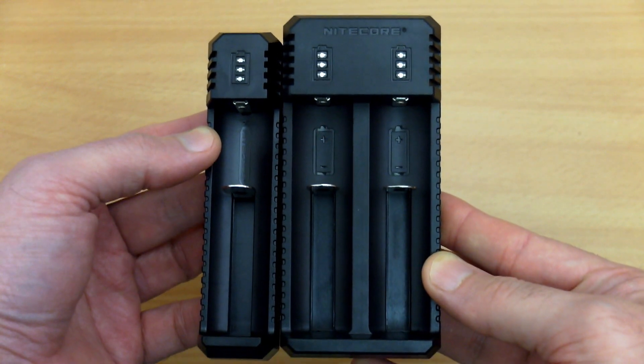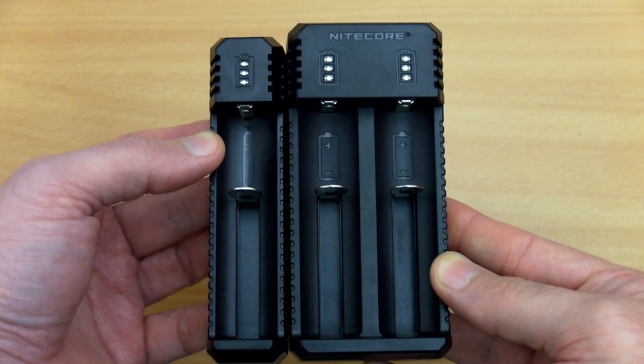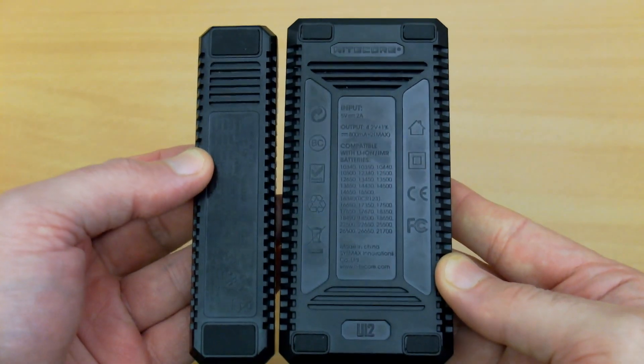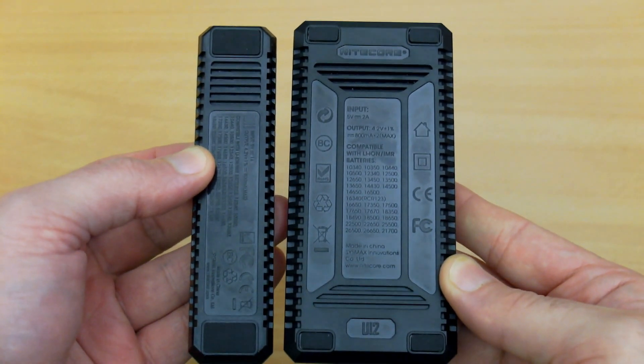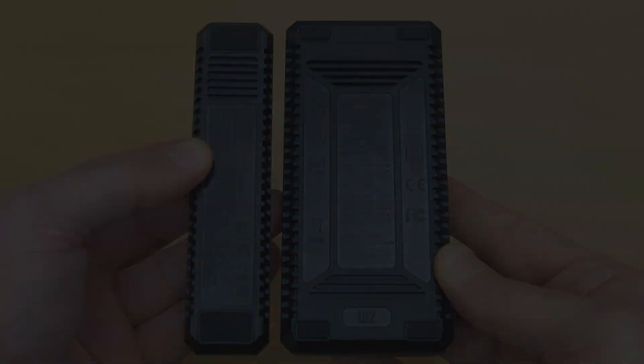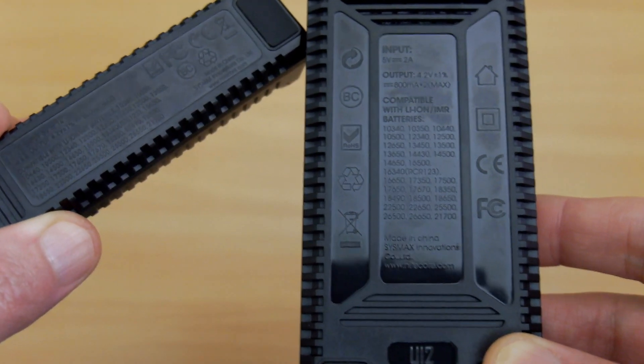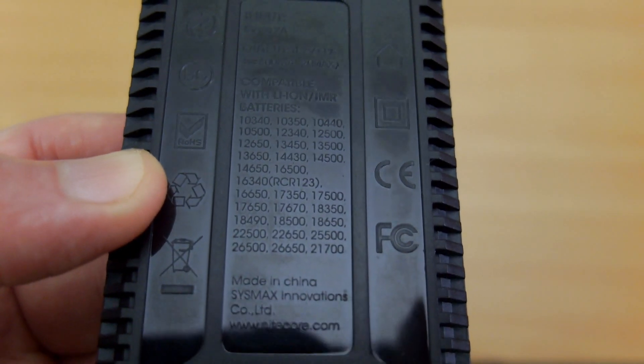Welcome back to another video. I've got a couple of Nikkor chargers in. These are two very basic chargers sent in via the company for a review. I don't have retail packaging, just the chargers and the cables, but we'll go through and have a quick look at them and give you some thoughts on their usage and performance.